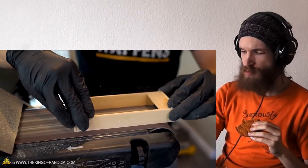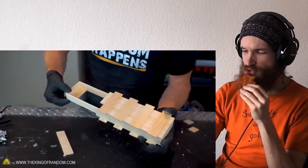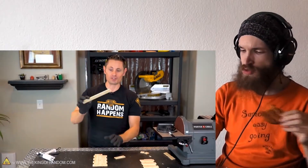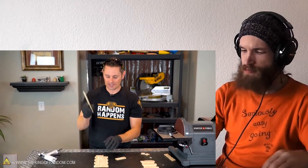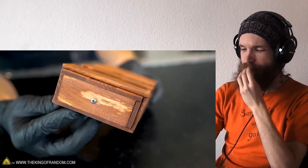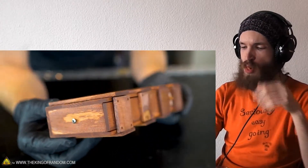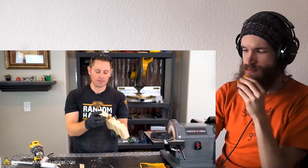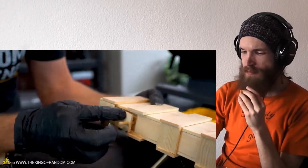Sand it down until it slides back and forth seamlessly. Line it up and you can see these edges are starting to look great. We're using the last eight-and-a-half-inch piece as a guide, plus the last half-inch pieces with the one-and-three-eighths-inch piece. You can use paint sticks, hot glue, and some miscellaneous sticks.